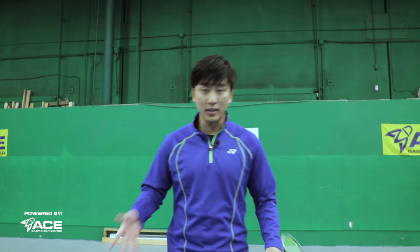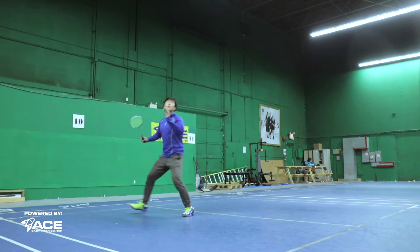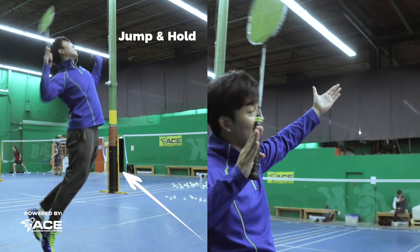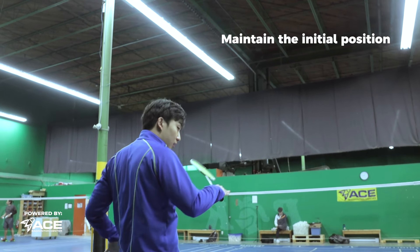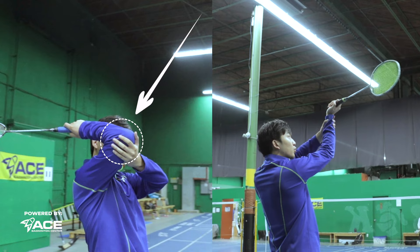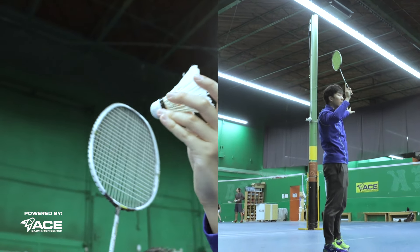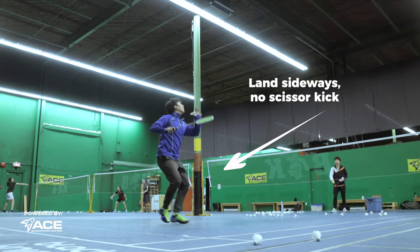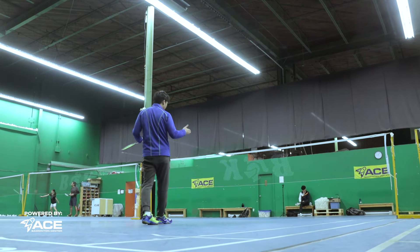Putting it all together: start in neutral position, right foot in front, turn and do a quick shuffle pushing off with your left foot, then jump up into the air. Hold for deception — jump nice and high. Bring your elbow forward while still facing sideways, not turning your body for a scissor kick, so your opponent can't tell you're hitting cross-court. Swing straight but wrap your racket around the bird on contact, bring it all the way down for angle, and land sideways. Then do one shuffle back to return to center court.